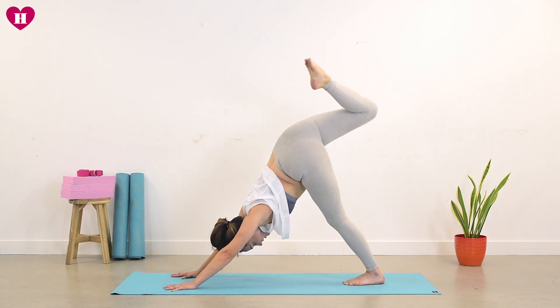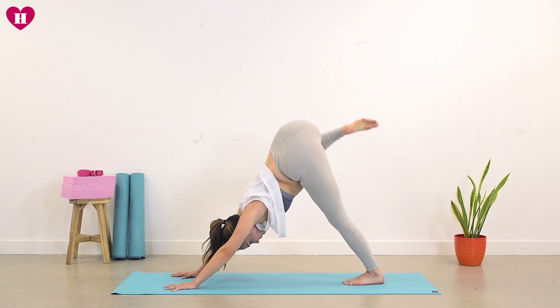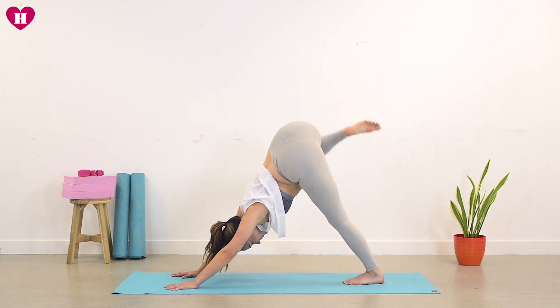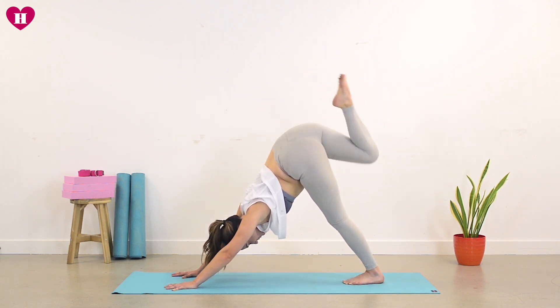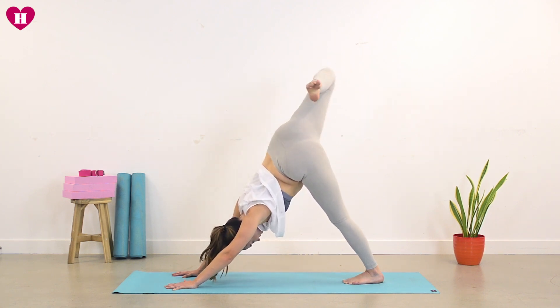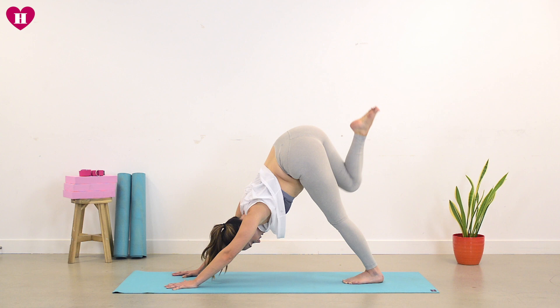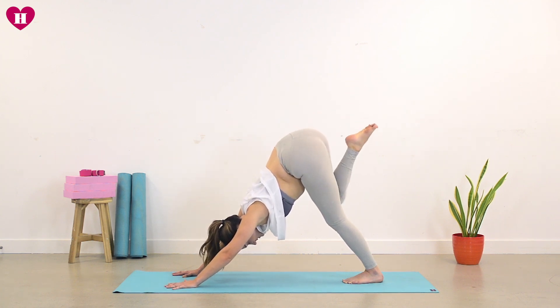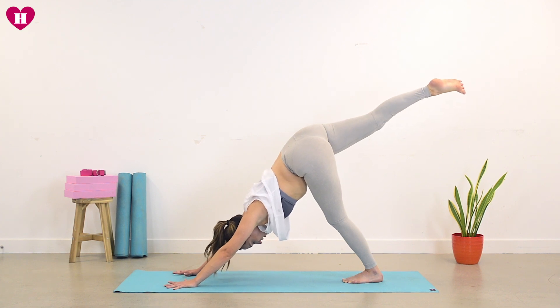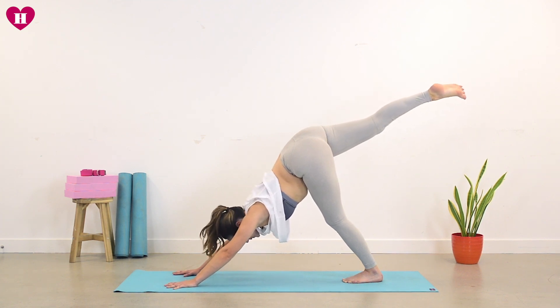Drawing your heart back towards your left thigh. Point your toe and just start to take a few circles all the way into the right hip, rolling the knee all the way as if you're painting circles with the right knee, and then take your circles the other way. Just find a little bit of space into the hip. Now on your inhale, send the leg all the way back up. Come to your three-legged dog and just think about where we might be going.